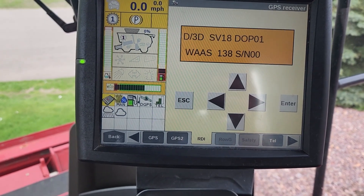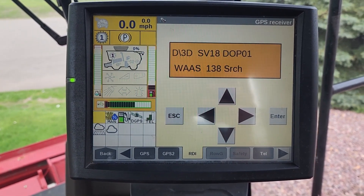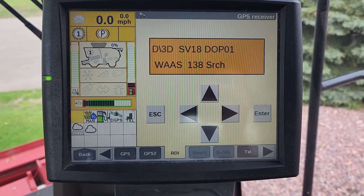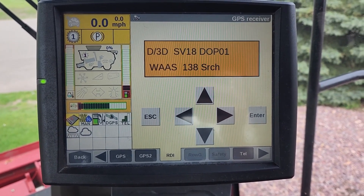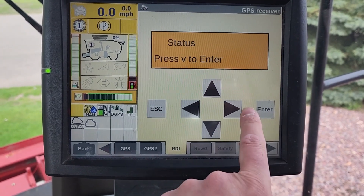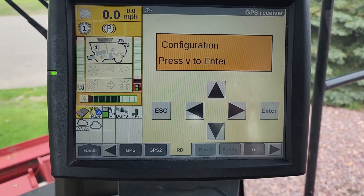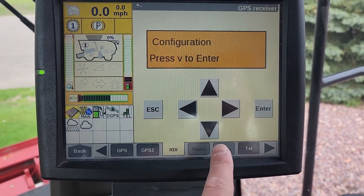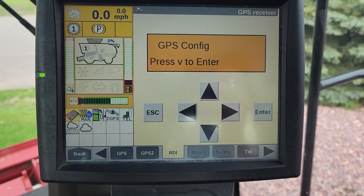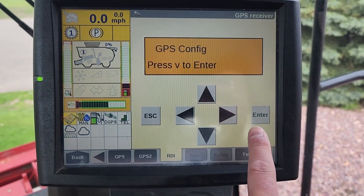On the RDI tab, press that box. On this screen we can see it is searching for WASP 138 satellite. To change this, press the right arrow once, then press the right arrow again to get to the configuration menu.